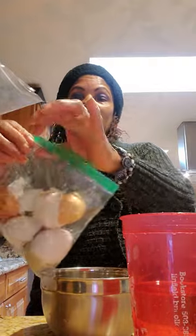Okay, my friends, I have my eggshells here and I will be putting them in the freezer for next week when I'm watering my plants.